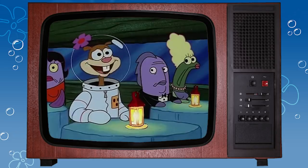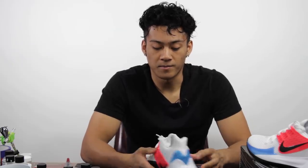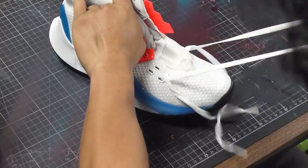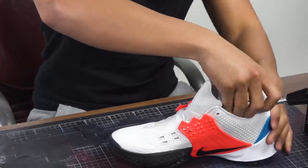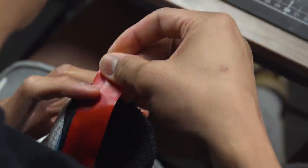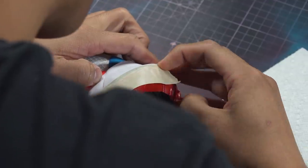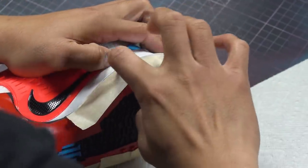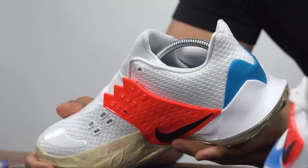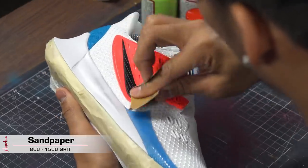All right guys, so the first step is always to take off the shoelaces and insert the shoe trees. Right now we're going to be working on the side panels of the shoe. I'm going to tear off a small piece of the sanding paper and sand down the plastic pieces of the shoe.